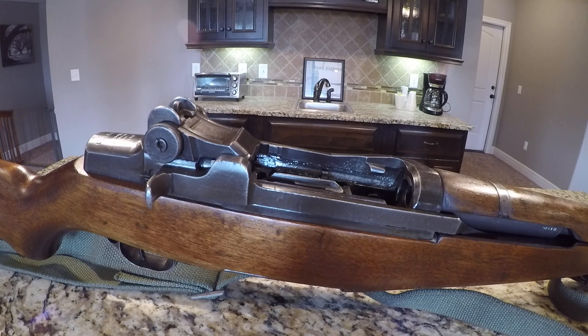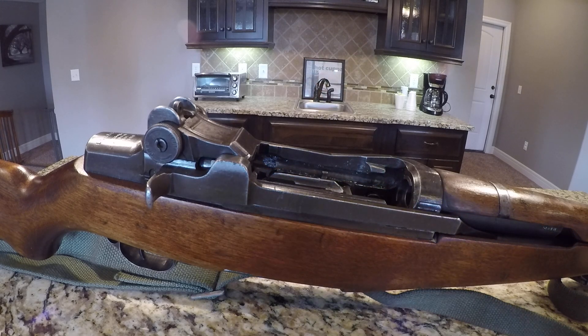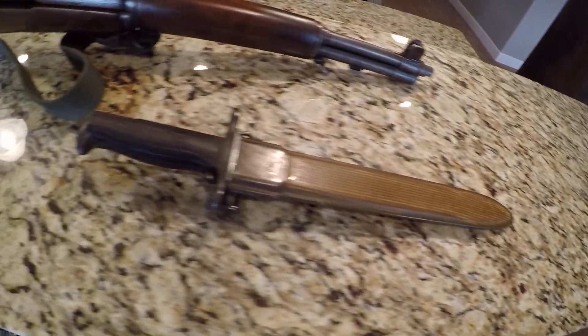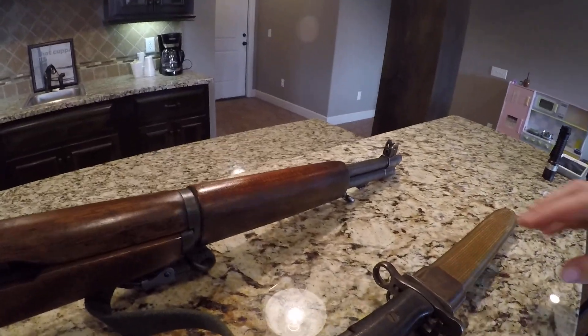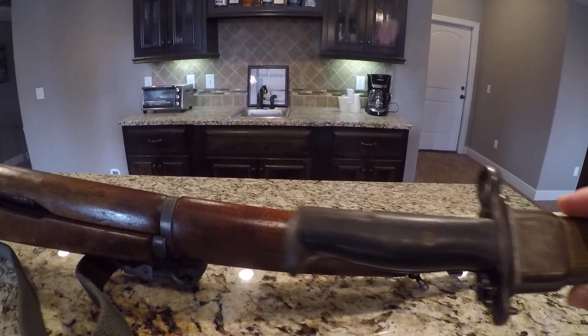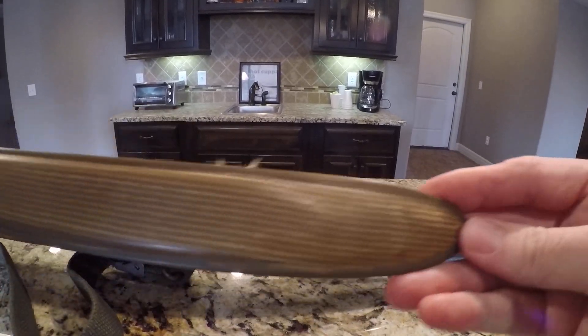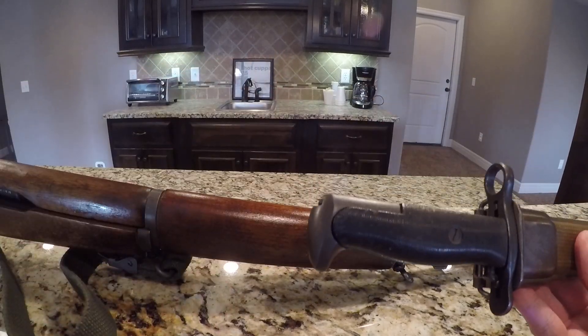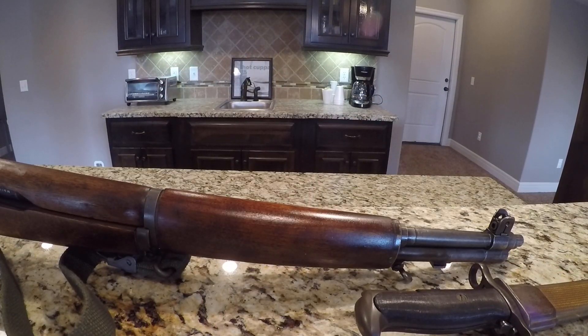This is one of those fantastic things, and we're going to go over here real quick to the wonderful, beautiful bayonet. This is a bayonet I keep for both my 03A3 and my Garand — it's a 1917, it's a cut-down, but that's very common for that day and age.